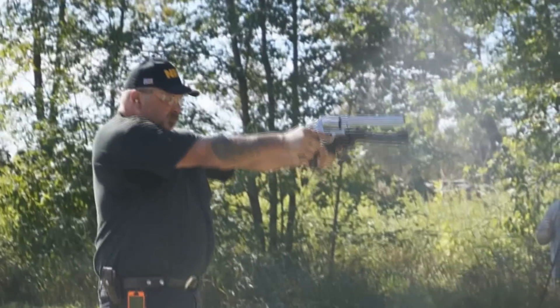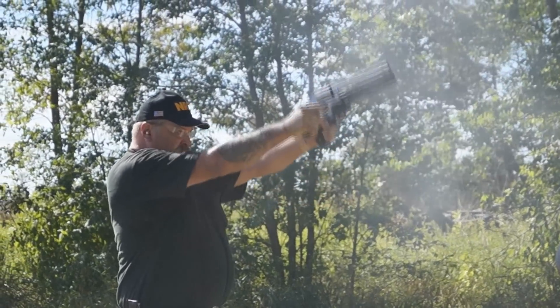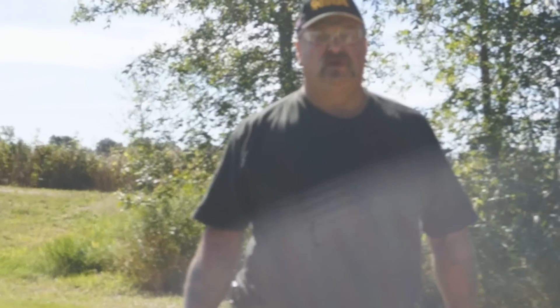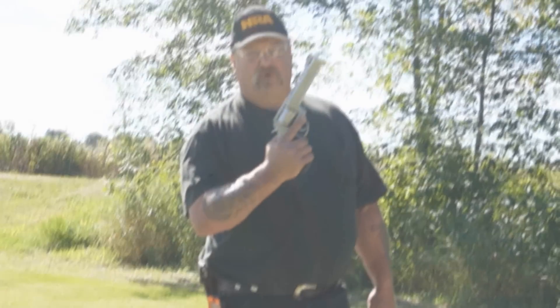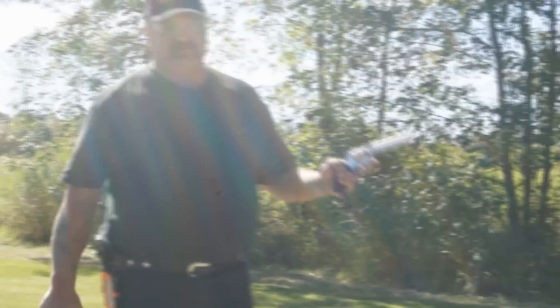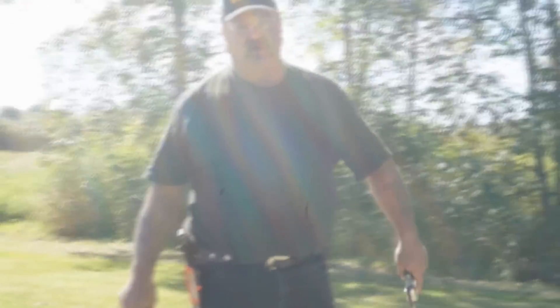See here we go — simultaneously, instead of one after the other: two big bore revolvers shooting downrange at the same time. Now doing the 454 Casull with the six-and-a-half inch Raging Bull and the 357 Magnum again, simultaneously, one in each hand.